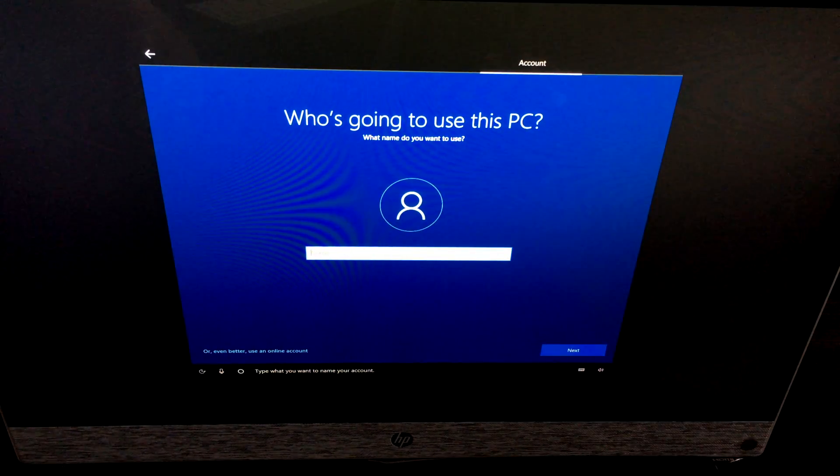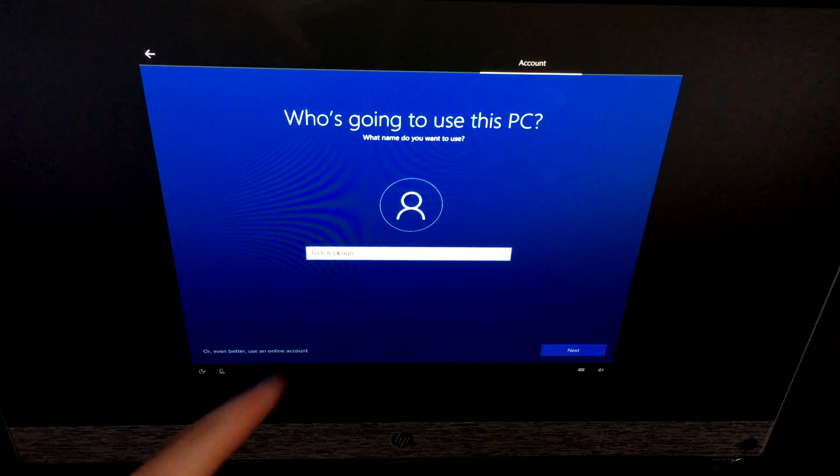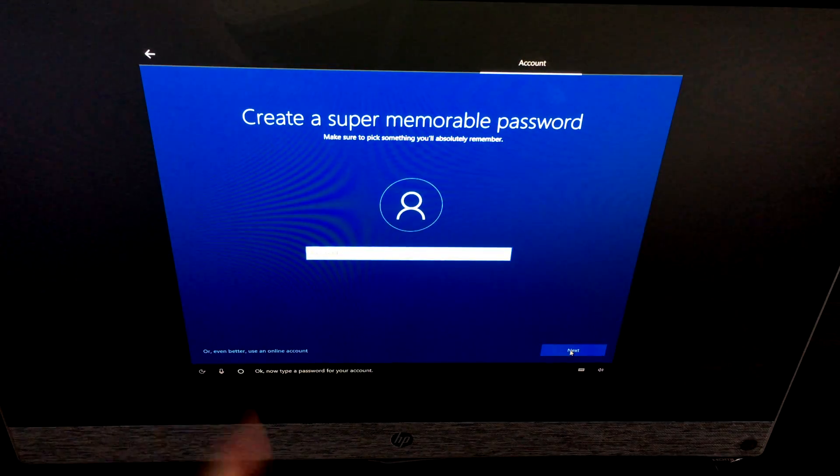Since we're going offline for this demo, it will ask you to type what you want to name your account. You can name it whatever you want. I'm going to type in 'Tech and Design' — I wouldn't choose anything too long. That name will stay as your account name going forward.